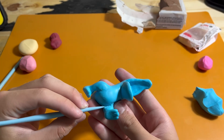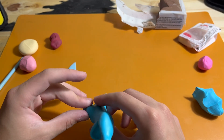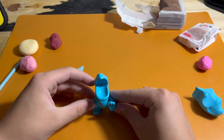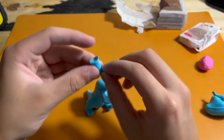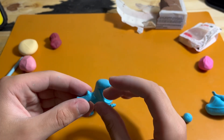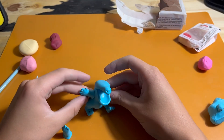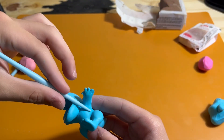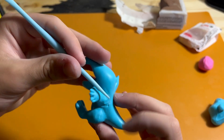Once both legs are blended completely — similar to the tail with no seams, but this time with a very obvious point from where they go off — I reshape everything to the proper shape. Then I can start working on the arms and hands, which are just a tube shape with a flattened bottom for easier attachment, pinching out a thumb and then four fingers. These get added to both sides directly above where the legs are attached and blended in the same style with no visible seam.